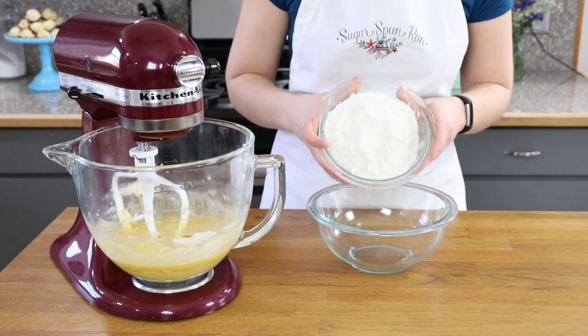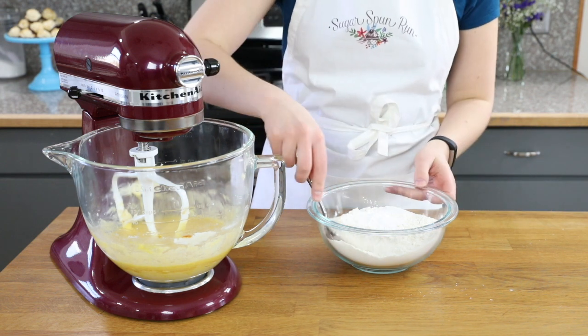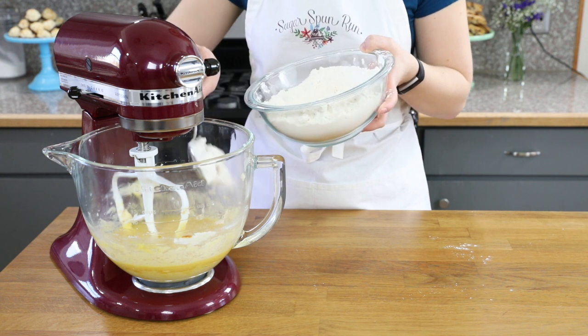Now we're going to mix together your dry ingredients. You'll start with three and a quarter cups of all-purpose flour. Add one tablespoon of baking powder and three-fourths teaspoon of salt. Stir these together, and then gradually add the dry ingredients to the wet, stirring until completely combined.